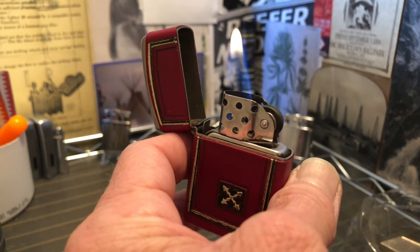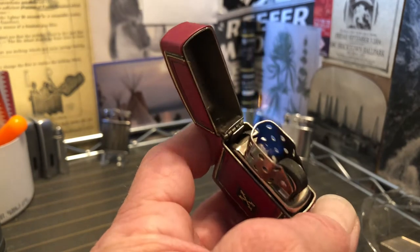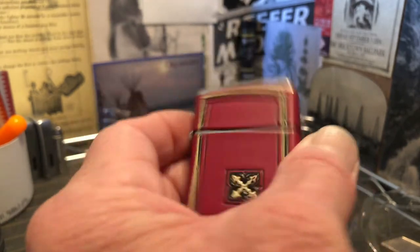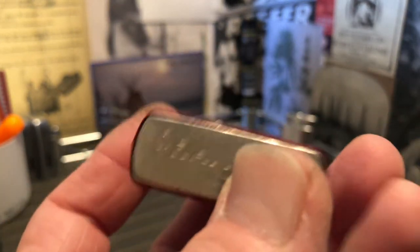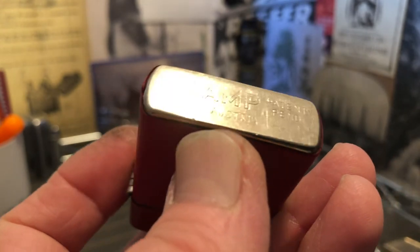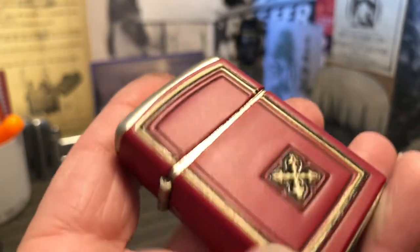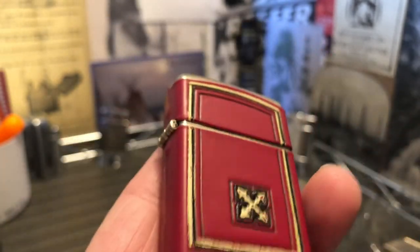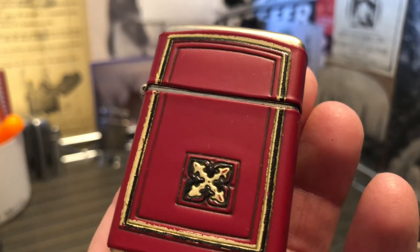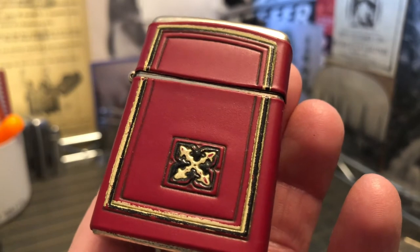Just filled the lighter — just trying to blow it out the top. The mark says Champ patent pending, Austria. The wrap is red, black, and either gold or tan.